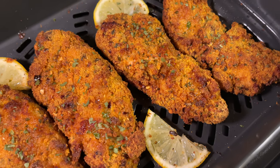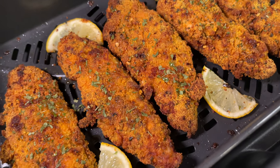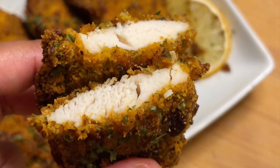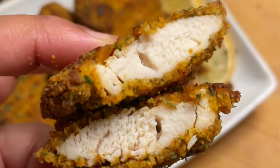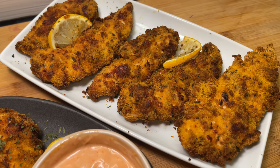Hey guys, welcome back to another video. I hope you all had a very nice holiday. This video is very different to my normal ones — my brother has actually taken over and done the voiceover for me. I spent a lot of time with him in the holidays and this is what we both made together.